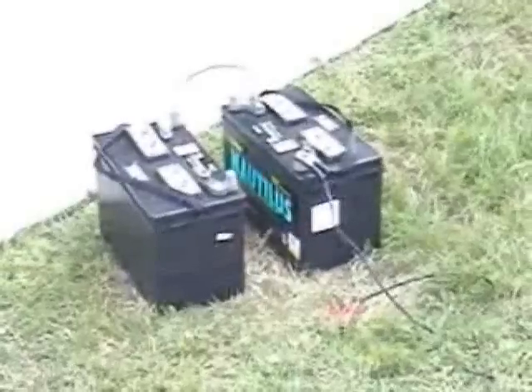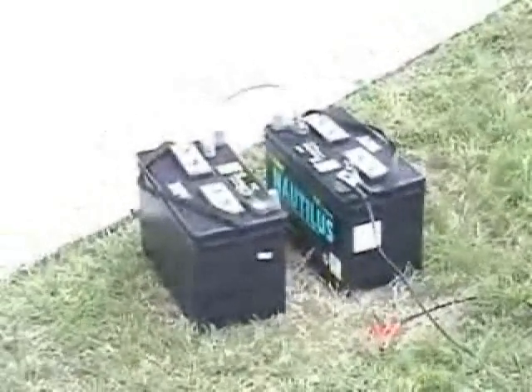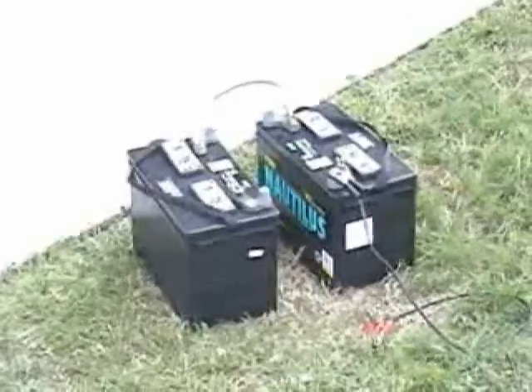We're going to charge two 6S, two P-packs — total of 12S, two P — by direct connection to two 12-volt batteries in series.